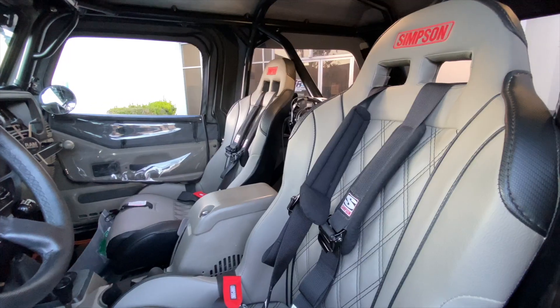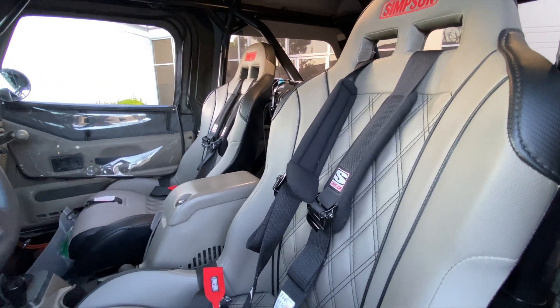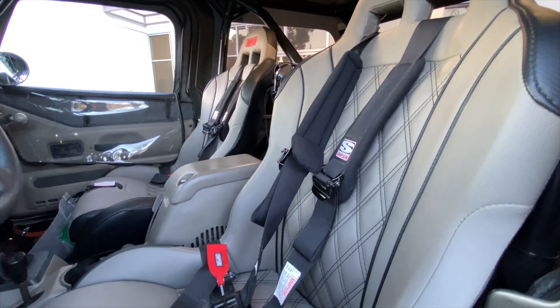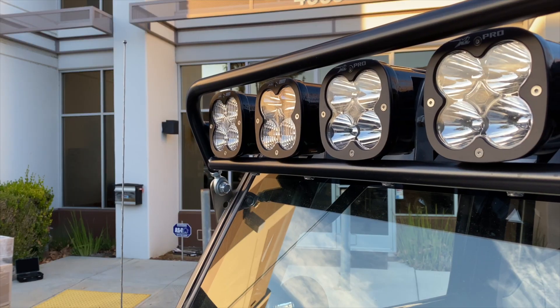The seats are Simpson Vortex UTV seats with seat heaters, air lumbar, and double diamond stitch. Baja Designs lights on the A-pillar and a custom light bar across the windshield.